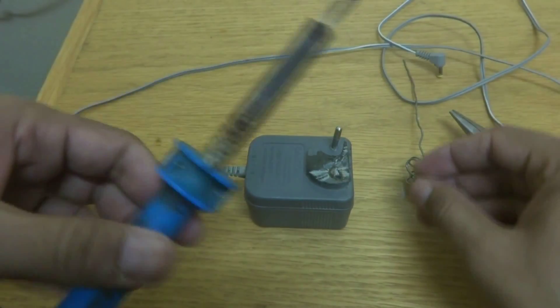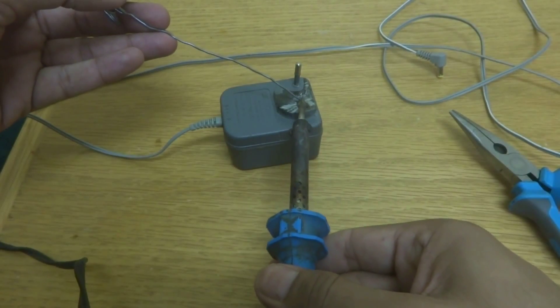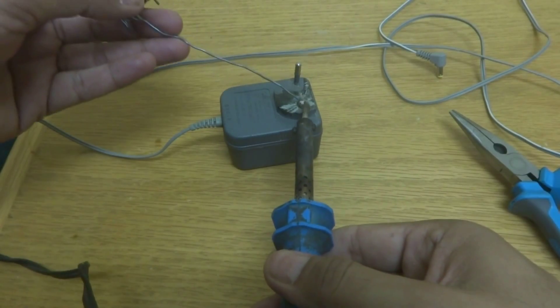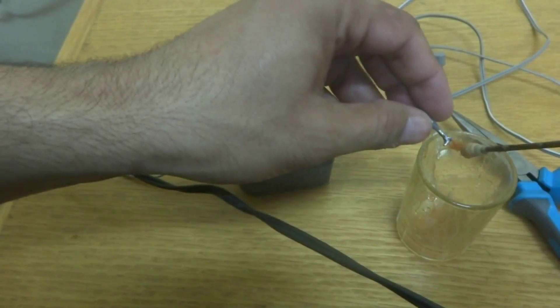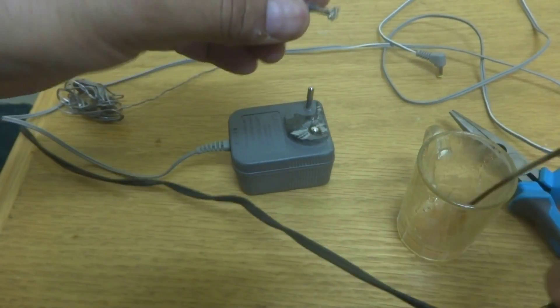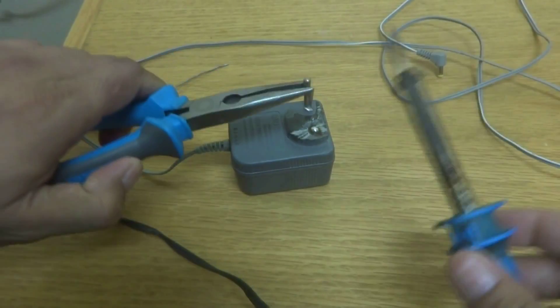Now I'm going to solder it. First I will make a blob of solder over here — something like this. There is already some solder, but I will put a little bit of flux so that it will be ready to solder. I will not grab this piece in my hand because it will become very hot during the soldering process.